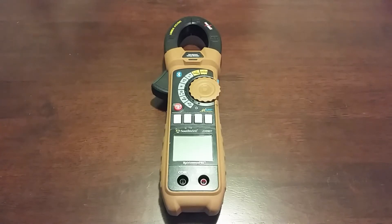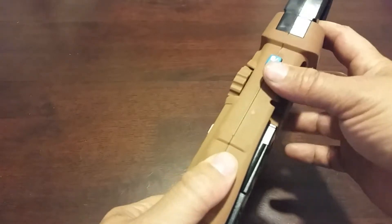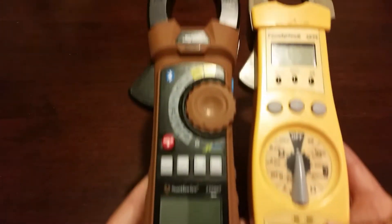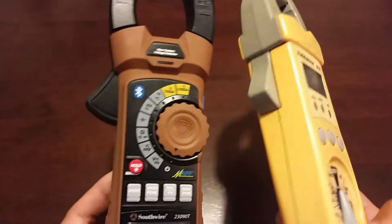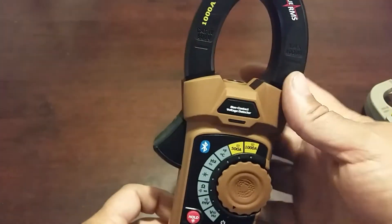I haven't used it yet since I just received it yesterday, but I'll be taking it out in the field and testing it. It has a nice, sturdy, durable feel to it. I like the coating — the rubberized texture they put on it. For size comparison, this is the SC 77, one of my old field pieces. The clamp is significantly larger, but everything else is more or less the same size. The SC 77 has slick plastic whereas the Southwire is more rubberized, and it even has a textured grip on the clamp button itself.